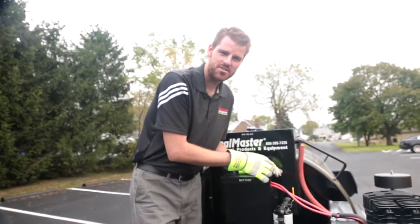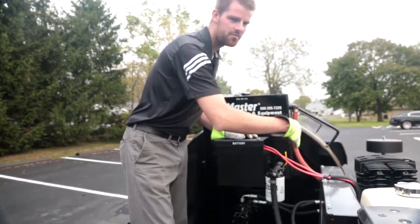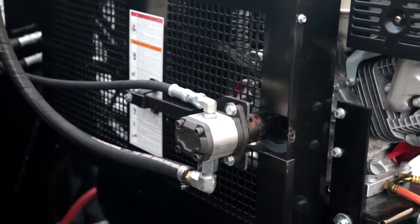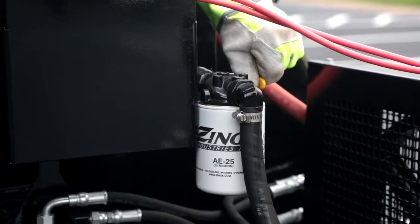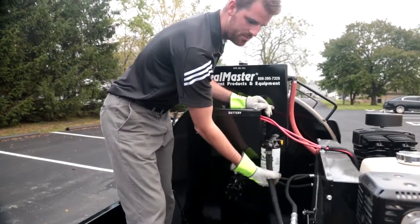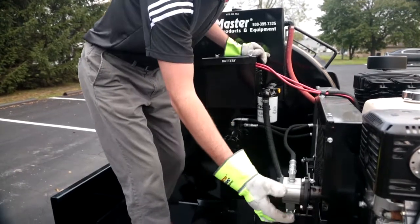One other thing we wanted to mention is located right here on the bottom right hand corner of your hydraulic oil tank. Right next to your battery is your main hydraulic oil shutoff valve. As you can see, I've got a yellow handle here. This is right next to my hydraulic suction filter element, which leads me over to my hydraulic pump, which is directly mounted to the engine. The only hydraulic function we have on this machine is for your agitator.